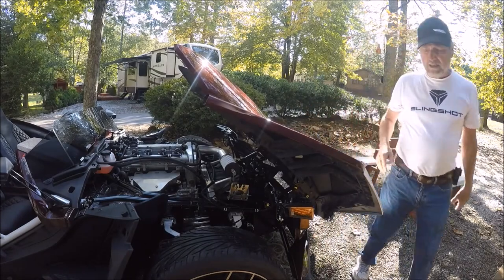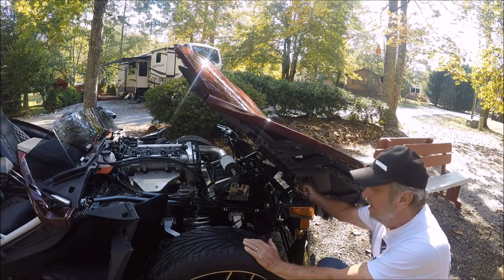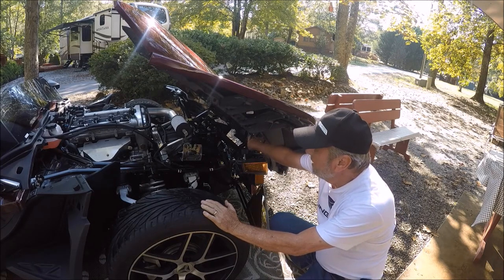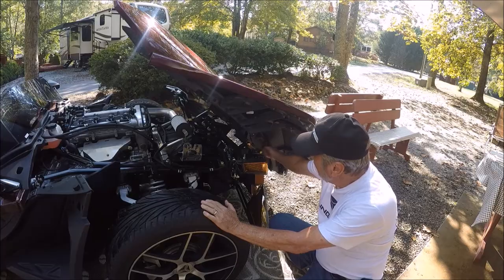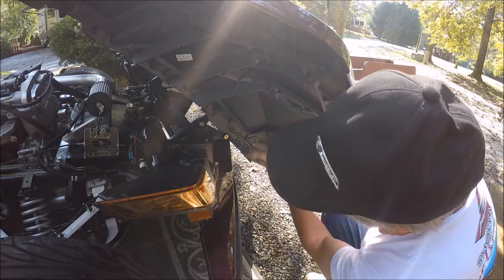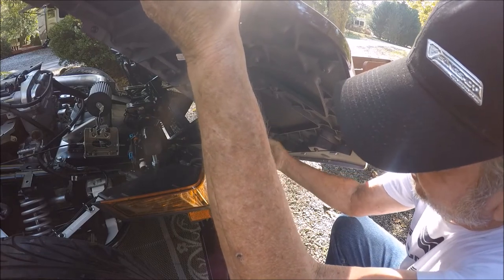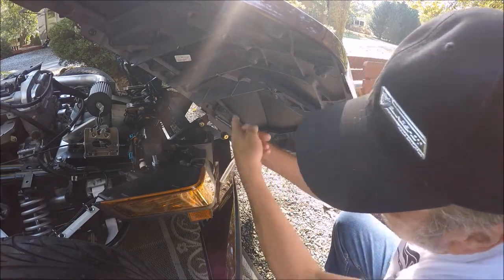First step: open the hood. We're going to need our assistant now to remove the mounting bolts that hold the hood in place. They're 13 millimeter and they're right here. Use a ratchet with the extension and 13 millimeter socket to take them loose. Now hold on to this — sometimes it'll want to move — okay, put that aside.